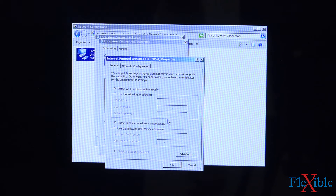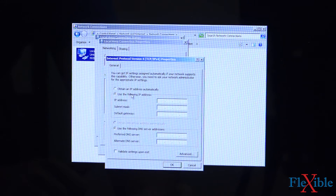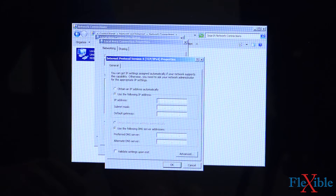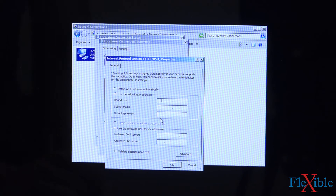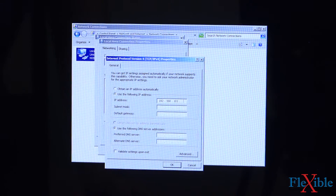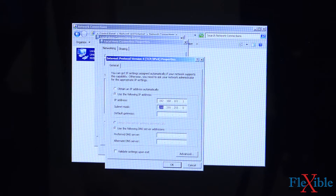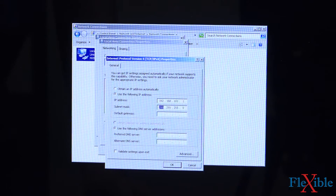I'll select Internet Protocol Version 4 and hit Properties again. Here we see that it has an automatic IP, but we want to change it to a static IP. So we'll click the button that says 'Use the following IP address.' Here we will enter the same information that we have on our PowerFocus controller: 192.168.101. The last address can't be the same as our controller, so I'll use the value of 1 instead of 2. Our subnet address automatically fills in to 255.255.255.0, so we'll leave that as is. We won't change anything on the default gateway.